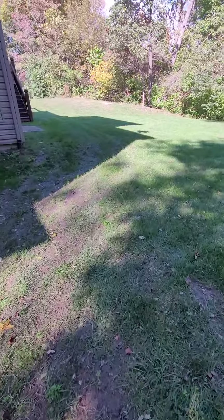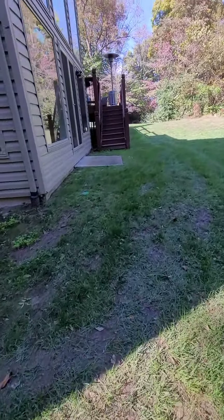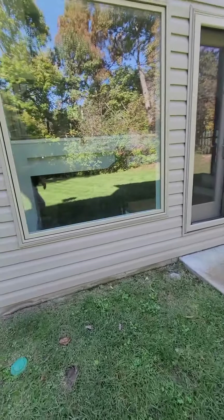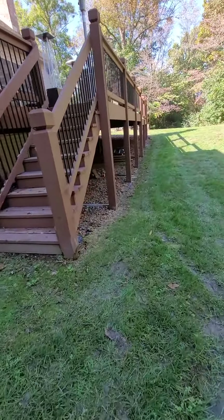If we come around here to the basement itself, we'll come in through this door and then go inside and right on downstairs to get access to the unit itself.